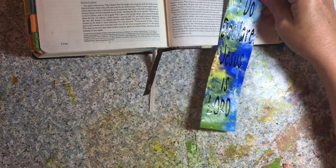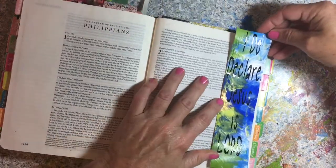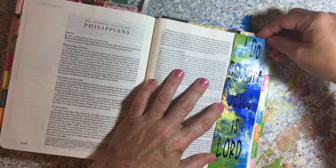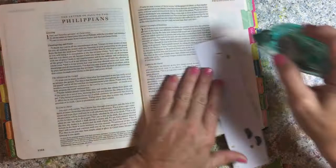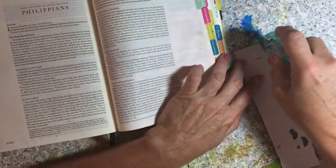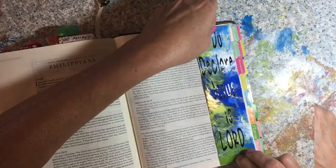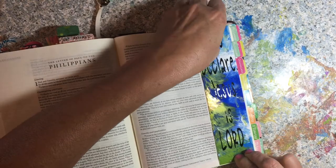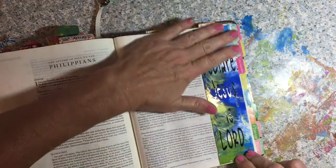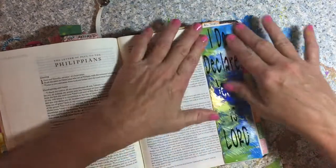"I do declare Jesus is Lord." Hallelujah. And there will be a day when every tongue will confess that. All I'm going to do now, as simple as that was, is put some tape on this baby and put it in my Bible. We did "Lord willing and the creek don't rise," and it kind of just preserves a little bit of my grandmother in my mind when I use these terms.